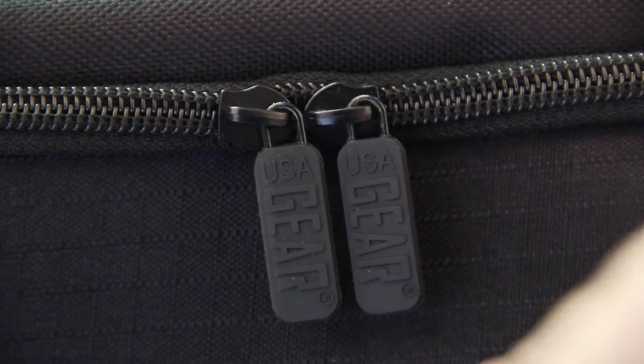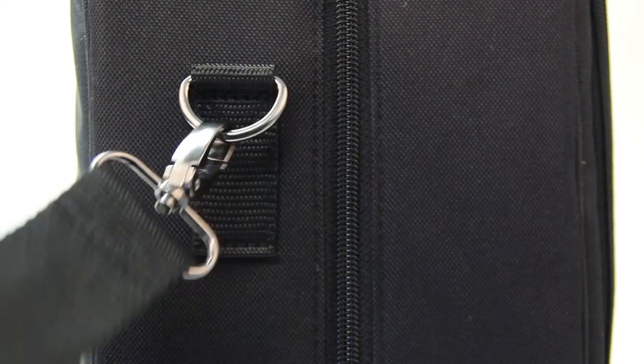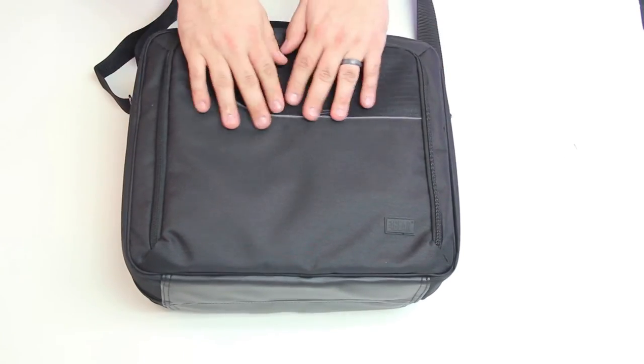Heavy-duty hardware is used for the zipper pulls, the carry strap clasps, as well as the clips. We've reinforced the bottom with a weather-resistant lining, and the outside of the case is made with a heavy-duty nylon.